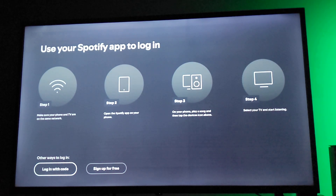The first process of installing Spotify is already done. The second part is how to connect it onto your Hisense Smart TV. Just make sure your phone and TV are on the same network, then open the Spotify app on your phone, play a song, tap the device icon above, select the TV, and start listening. I'll show you the process.